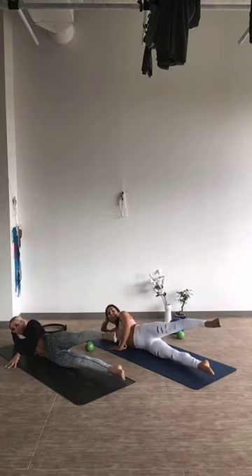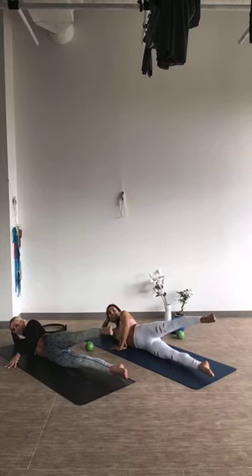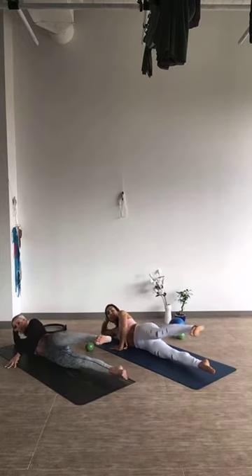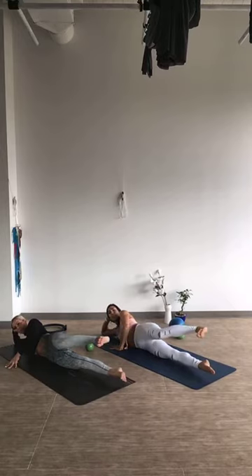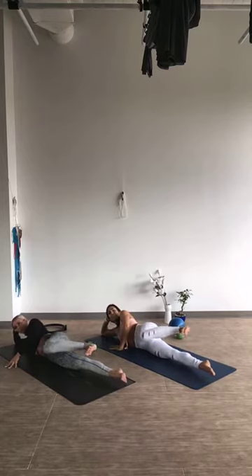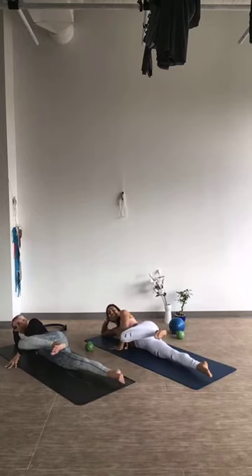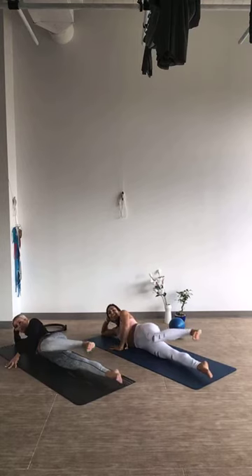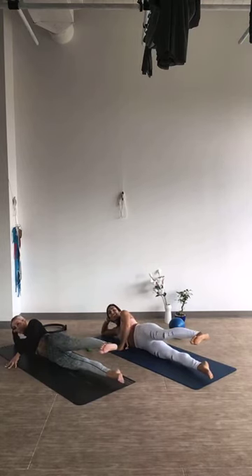Let's go backwards: 10, 9, 8, 7, 6, 5, 4, 3, 2, and hold. Now flex your right foot. From here, bring your right leg into the body, then press out — you should feel your inner legs working. For 2, 3, 4, 5, 6, 7, 8, 9 — your last one, pull that right leg out, flex that foot.